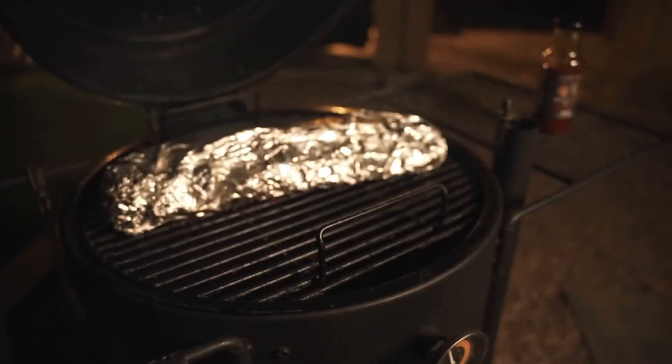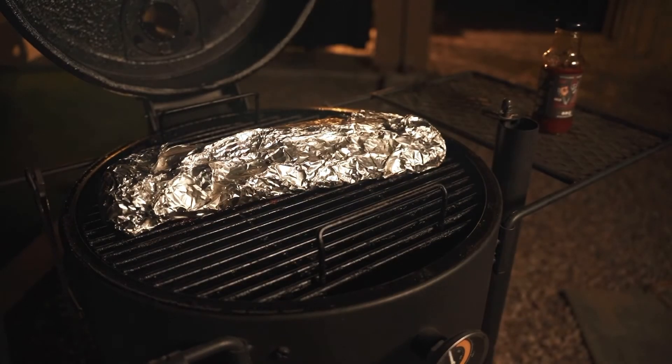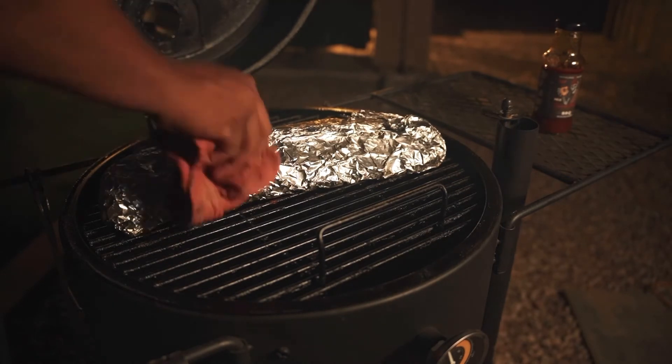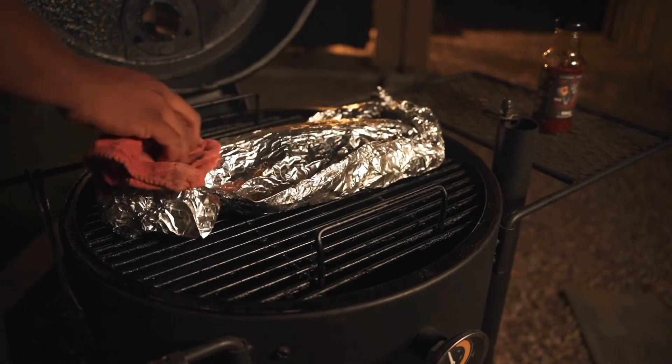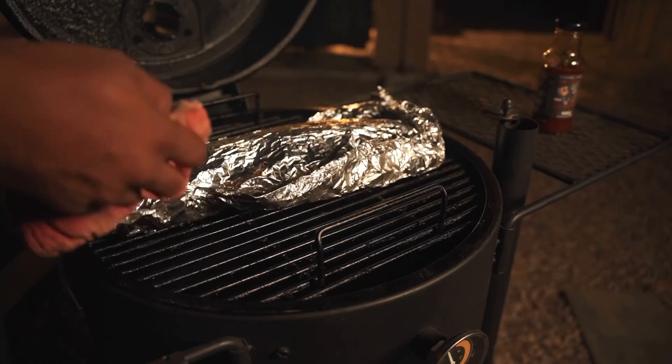All right. So ribs have been wrapped for about 25 minutes. That puts us at about two hours, five minutes total on this cook. I just checked the temperature — we're sitting at 195, 196. So it is time to get these unwrapped, put a little sauce on them, and then we'll be done after that.